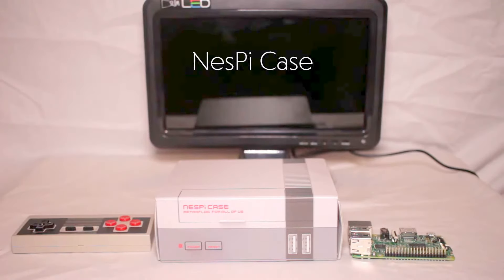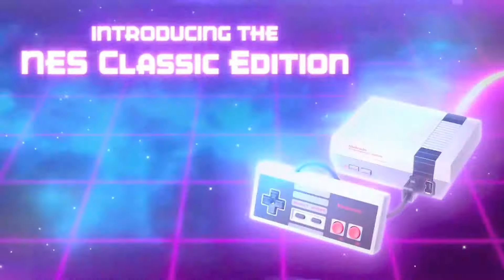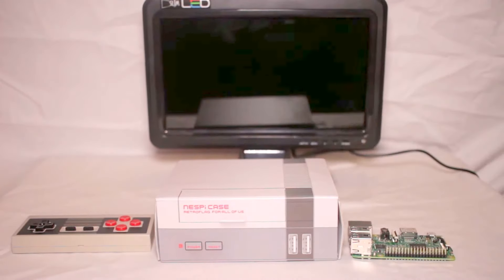Hey there guys, thanks for tuning in. So if you were like me and missed out on Nintendo's mini NES Classic, this is a great alternative. Obviously you don't have the logo here, but it practically looks the same.